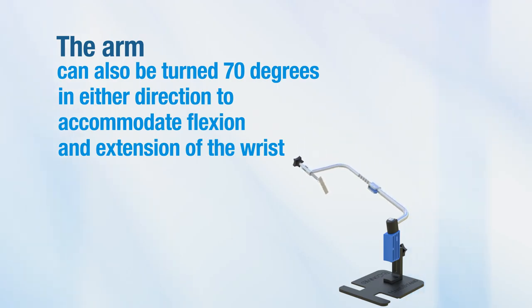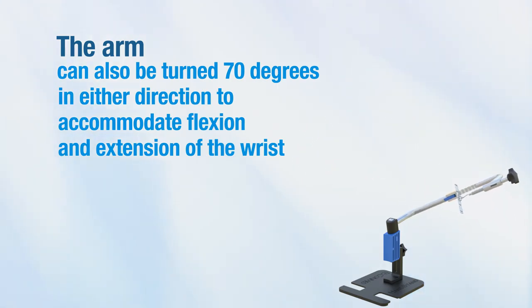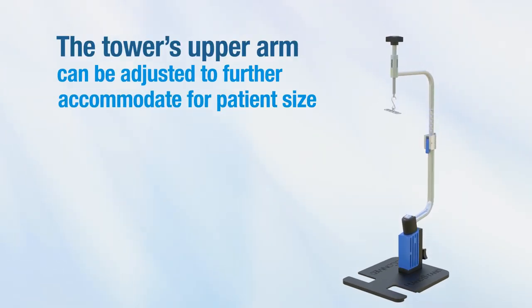The arm can also be turned 70 degrees in either direction to accommodate flexion and extension of the wrist. The tower's upper arm can be adjusted to further accommodate for patient size.